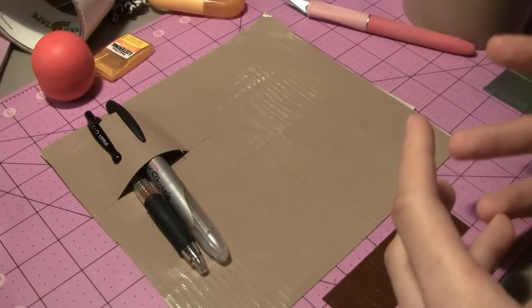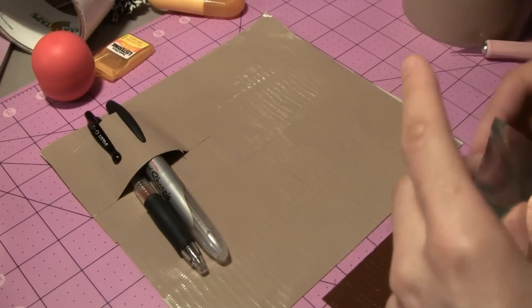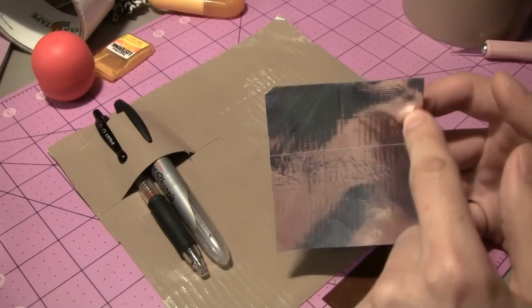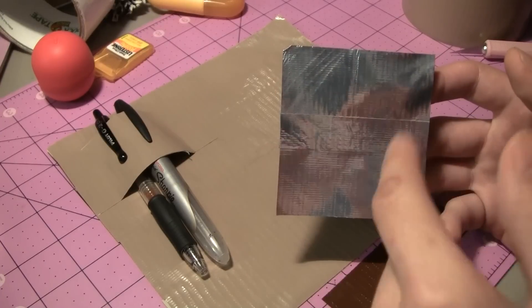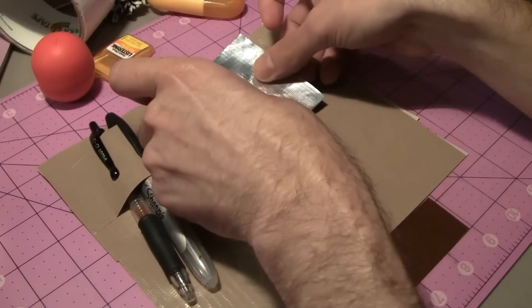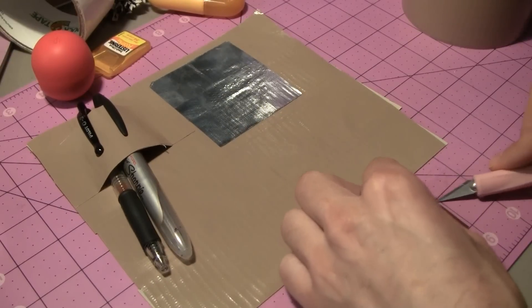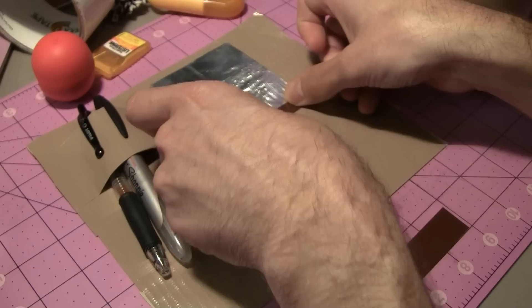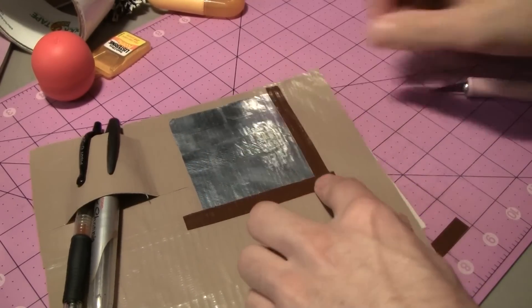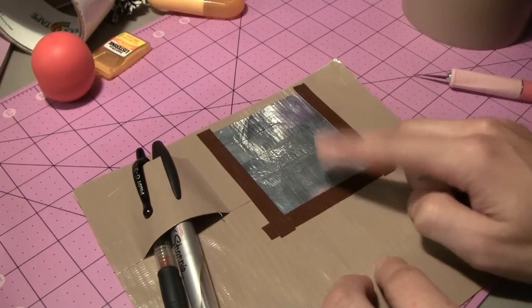Looking beyond traditional school supplies, you could also work cosmetics into this organizer. One cool thing to include is a mirror. I don't have one here — I'm just pretending this silver tape is a mirror — but you can get simple square mirrors at a craft store. I usually see them at Joann's Fabrics. Just lay the mirror on top of your organizer, take a few strips of duct tape, and seal it in. As long as it's not a very heavy mirror, a few strips of tape will hold it in place.